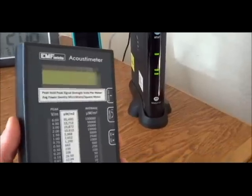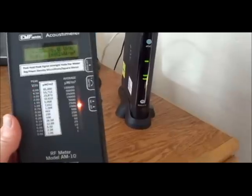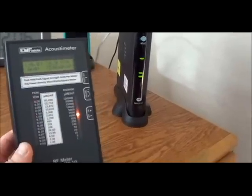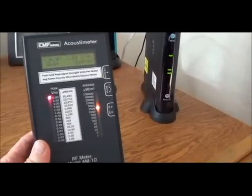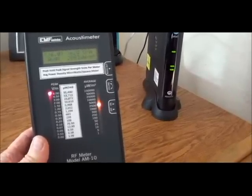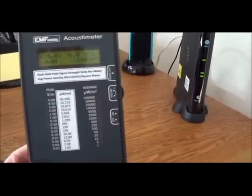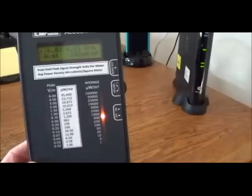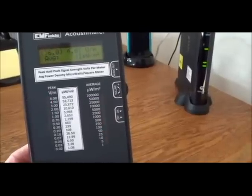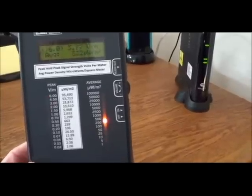However, when we turn on the radio frequency meter, it is measuring the transmission of the wireless coming out of this modem. You can see that the peak signal strength on the left column of this meter is at almost 6 volts per meter — that's as high as it goes.